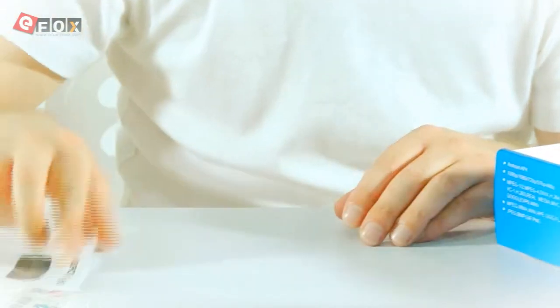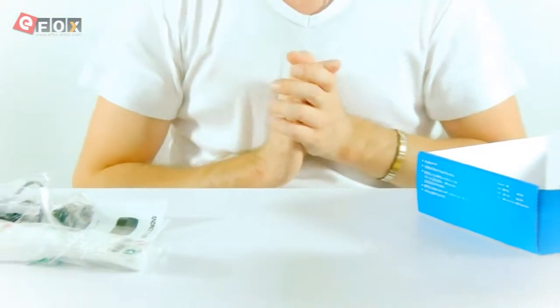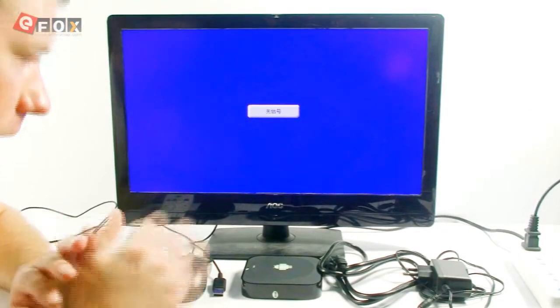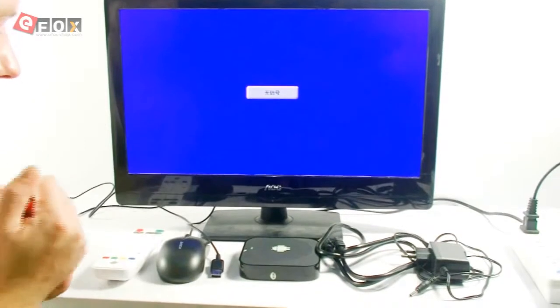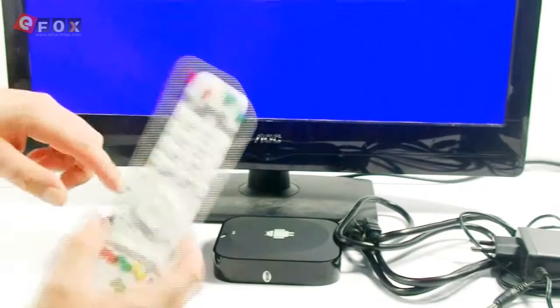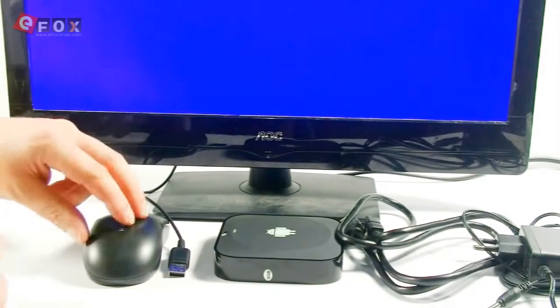And you get a normal user guide. Now what we're going to do is pull the camera in and have a look at how to set it up and what it can actually do. This is really, really straightforward to set up. You get everything you need other than a mouse and a keyboard. You do get this controller, so you don't actually really need a keyboard and mouse, but I find it much easier with a mouse.